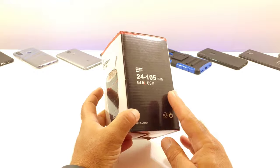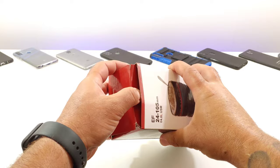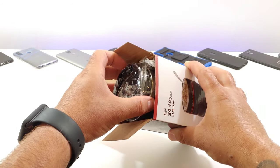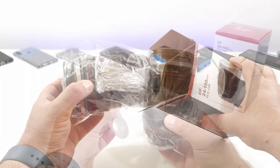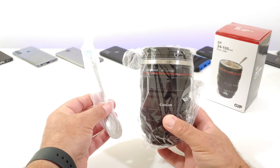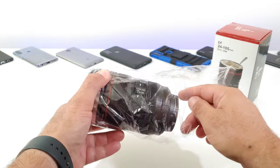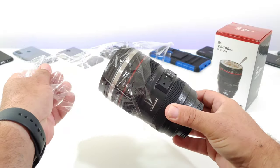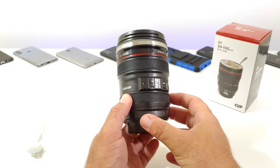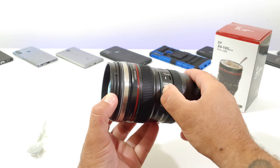Let's go ahead and open up the box and take a closer look. If you're interested in this product I'm going to drop a link in the description below to the seller. Opening up the packaging, you even get an included spoon with the purchase, which is pretty cool. The packaging looks pretty nice and this is pretty much how you're going to receive your item from Amazon. It's pretty much an exact replica of a Canon camera lens.